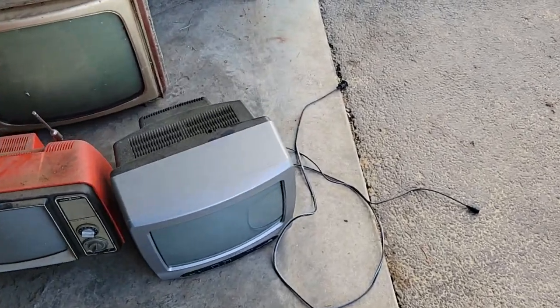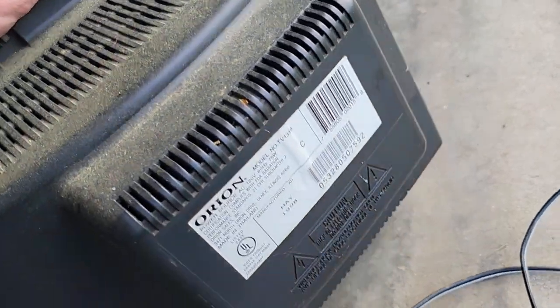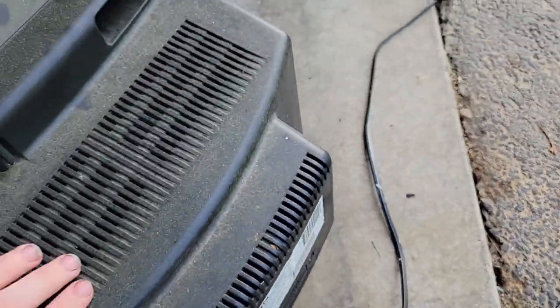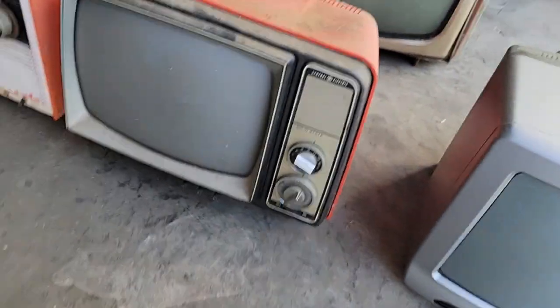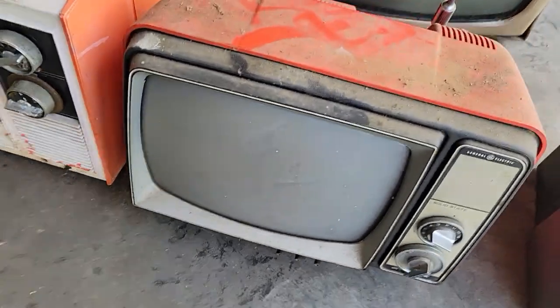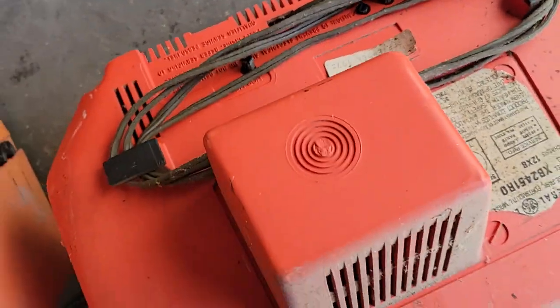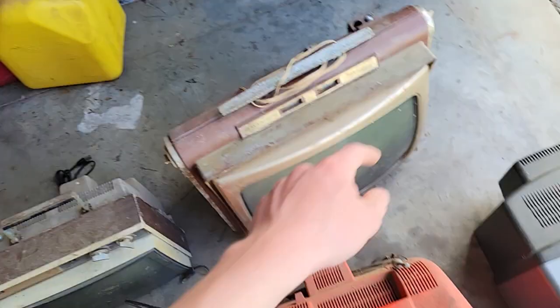As follows: we have an Orion, 13-inch color - the only color TV I picked up - from 1998. It even came with a cord. Then we have this General Electric from probably 1975 or '76 - could be wrong on that. A little 11 or 12-inch black and white, George Jetson style. September '75. This is solid state. One thing I'm noticing is every single one of these has the antennas broken off of them.